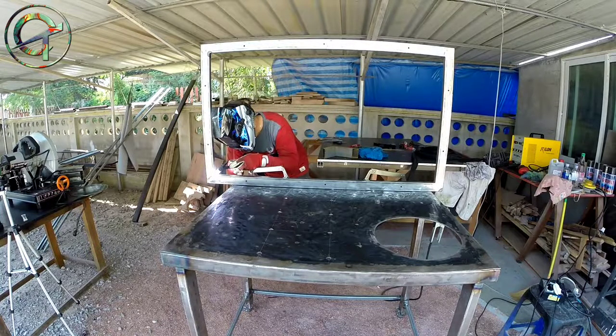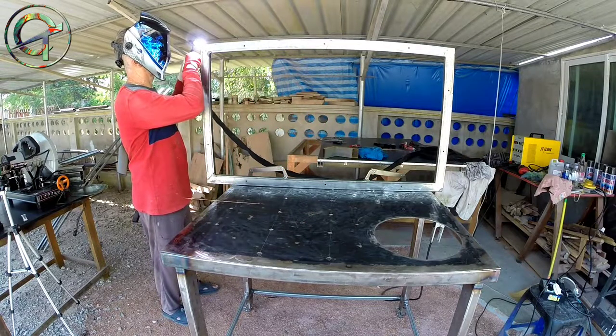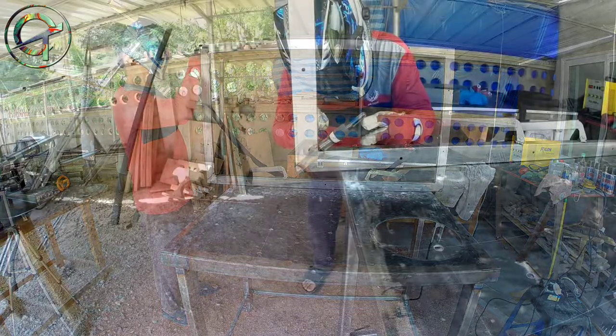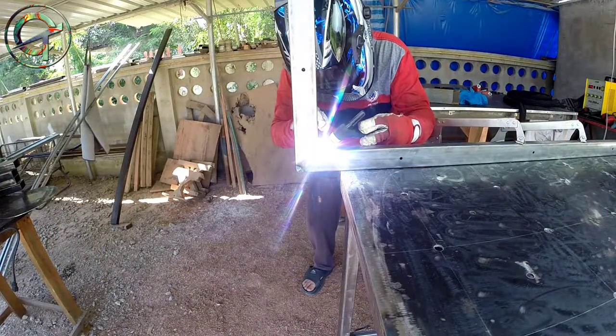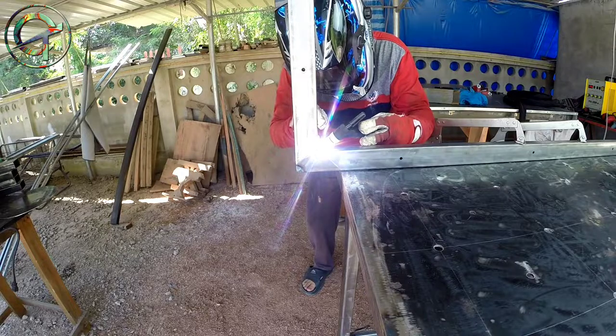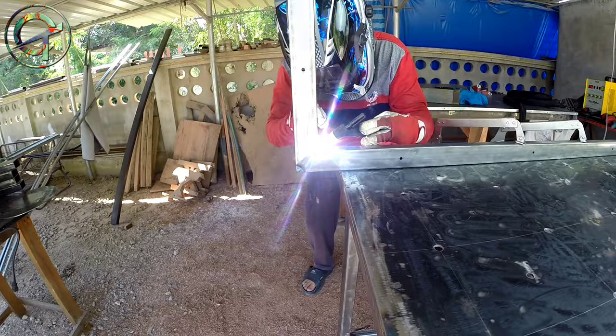I don't see sparks anymore and I turn down my argon flow to 5 liters per minute. My steel profiles are really clean, at least on their outer side. Inside, obviously, I can't reach there — they are not clean at all, they are very greasy and dirty. However, the sparks problem seems solved.